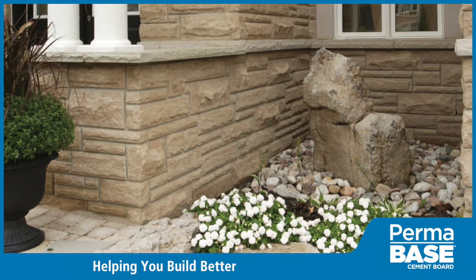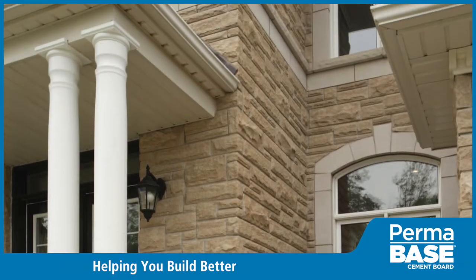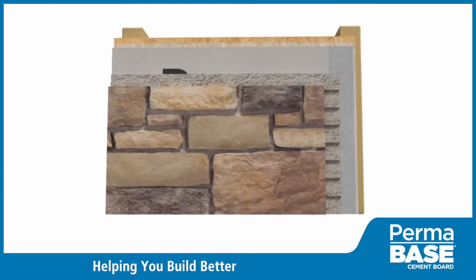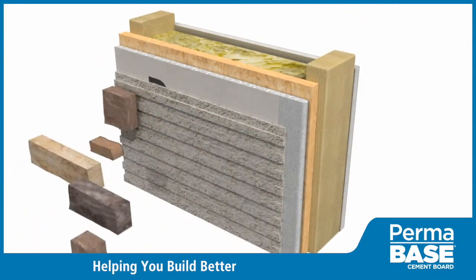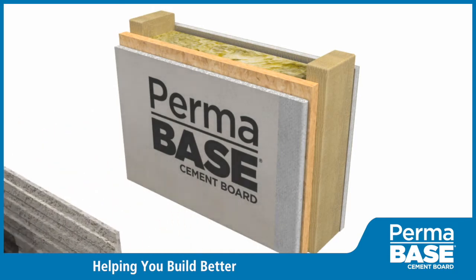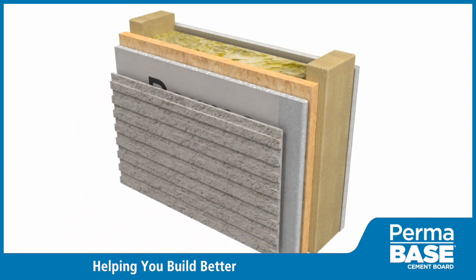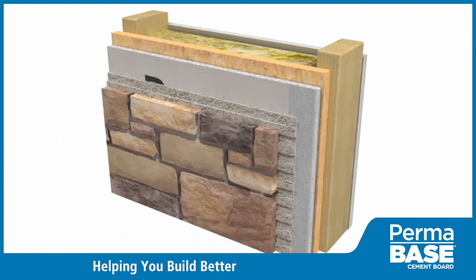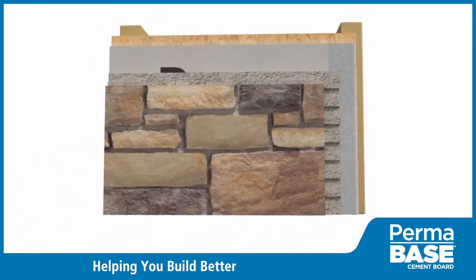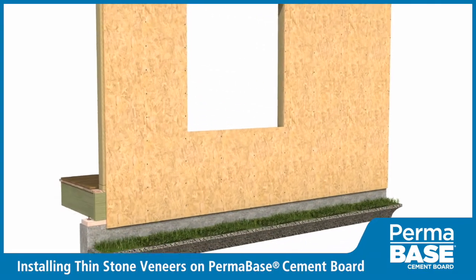With evolving building envelope requirements, the need has arisen for innovative exterior finish systems. We didn't just develop a new cement board for exterior finish applications — with industry partners we've designed whole wall assemblies. This video demonstrates step by step how to use PermaBase to install a thin stone veneer wall system.